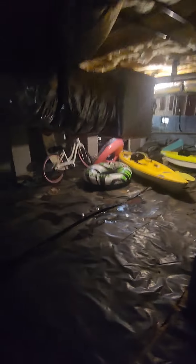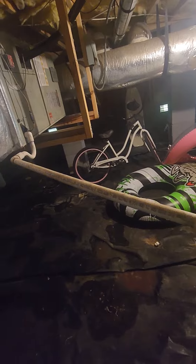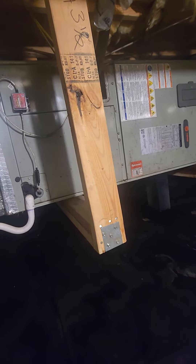Walking out of the crawlspace — water is dripping right there from the train unit. It's a good unit, just looks to be older, but you don't want water dripping into your crawlspace.